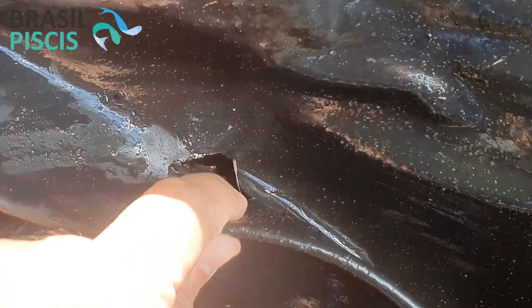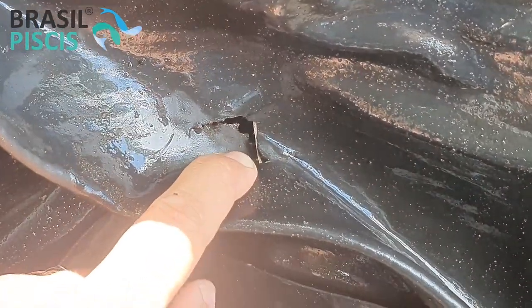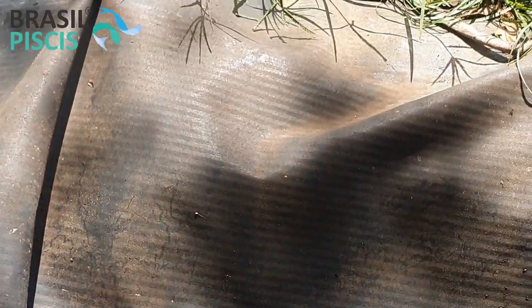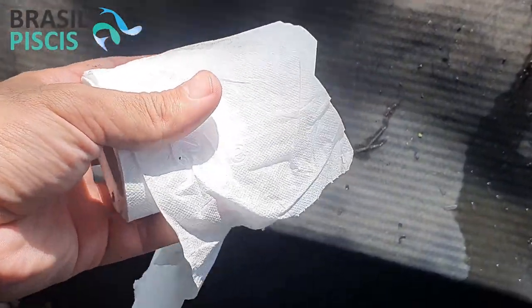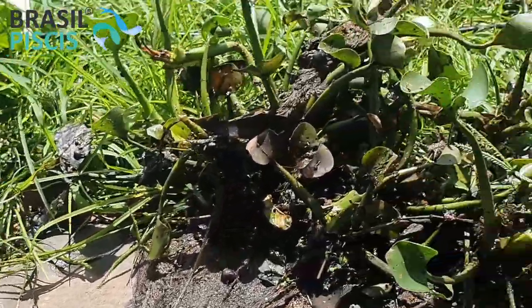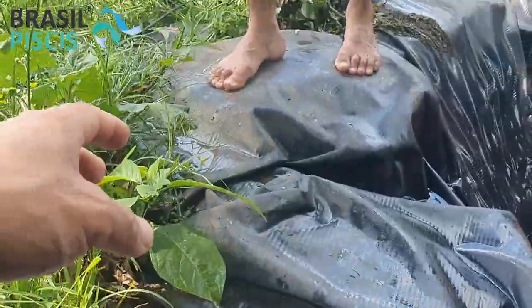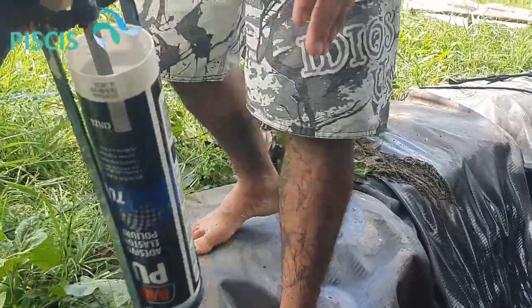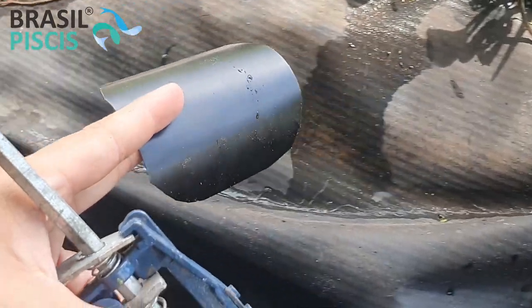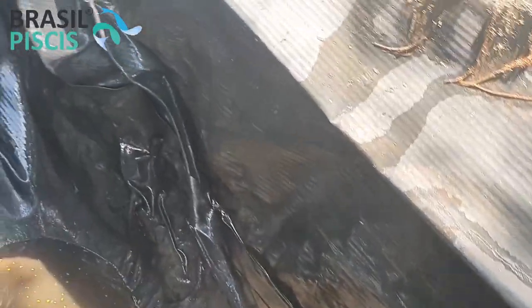So I'm going to teach you how to do the repair. What you'll need to do the repair: basically a cloth, some toilet paper — I grabbed some toilet paper. A polyurethane. If you need it, we sell it here at the company. And a repair super tape. This repair tape and our polyurethane bond underwater.